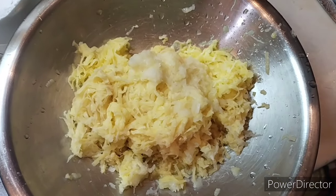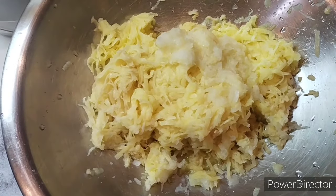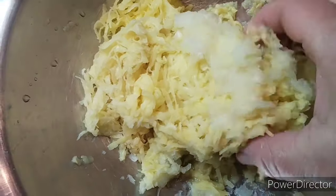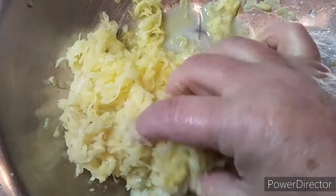We have never made the eggs in the family, but they are from the green onions. I will put a new food for us. There are a million recipes.